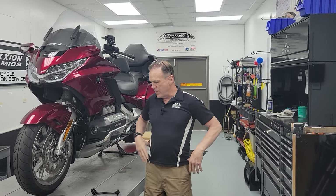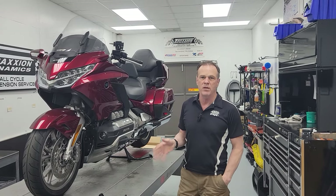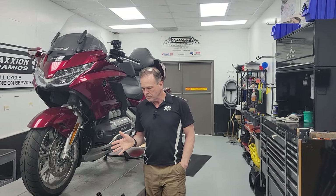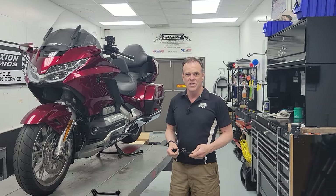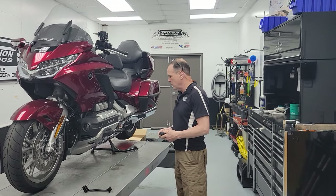Good morning, everybody. It's Max McAllister from Traction Dynamics here today. I want to let you know we have got our first tiny batch of blackout kits for the foot pegs and brake pedals available. I've got them up on Traction.com. This is something I talked about a few weeks ago in a video called 'Fix the Horrible Aesthetics on the Honda Goldwing.'